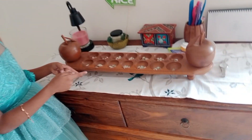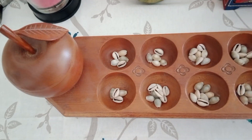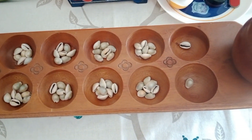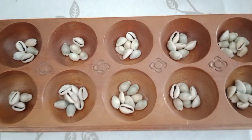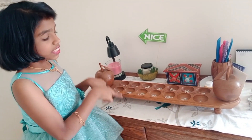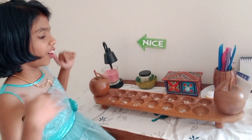This is the game Palanguli. Friends, this is called Palanguli. I will teach you how to play it. Come on!